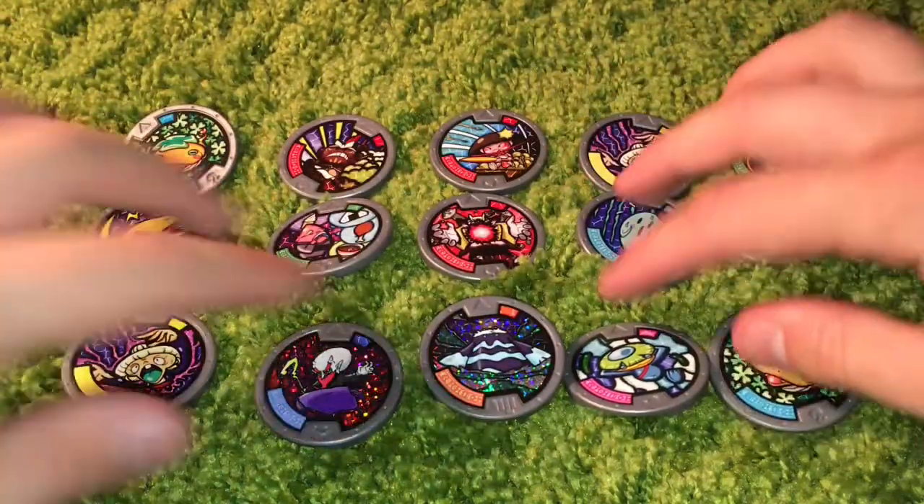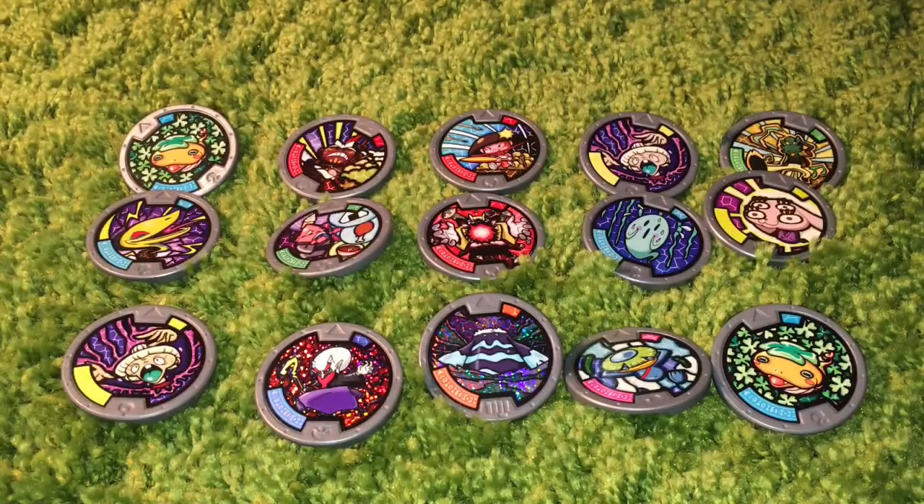Kind of, sort of, on this little green shag carpet. All right, well, that's the Yo-Kai Watch medals. Until next time, thank you for watching, and please stay average. Goodbye.